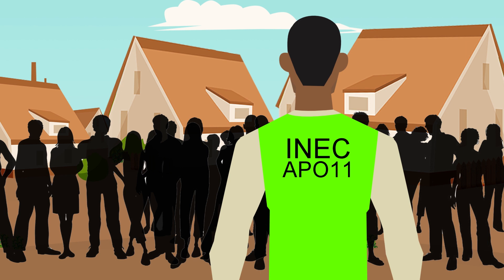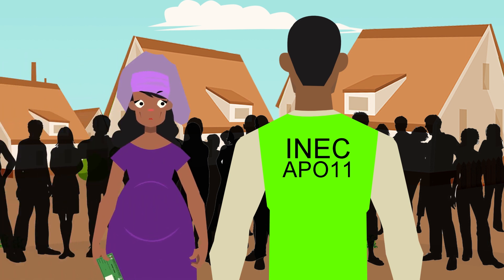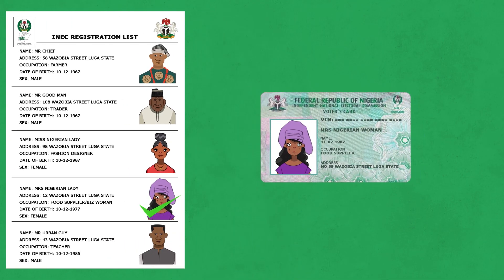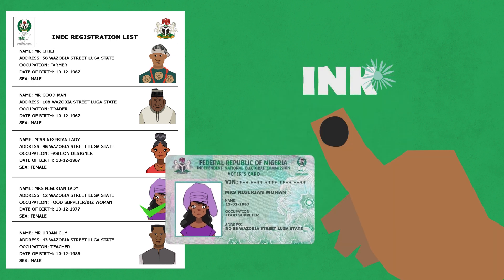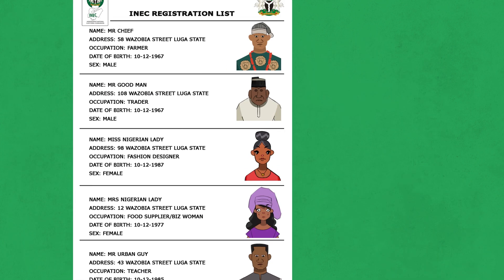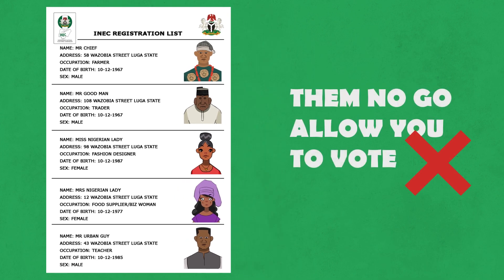Step 3. You go carry yourself go meet the next official. Them go ask you for your PVC to make sure say your name and other information dey inside the voter's register. Them go mark your name, come carry your PVC give you back. Them go come put ink on top your finger to take sure say them don confirm you to vote. If them no see your name inside the register, them no go allow you vote.